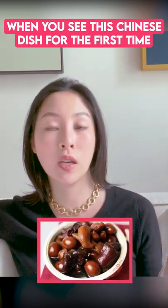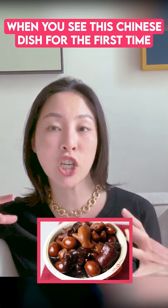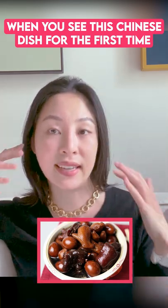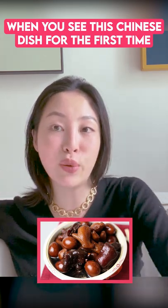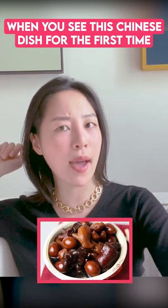Pregnancy and breastfeeding can really deplete the calcium in your bones, and so this particular dish replenishes you with the calcium that you need. It is classic. It looks gross. It tastes delicious. And I highly recommend you guys try it.